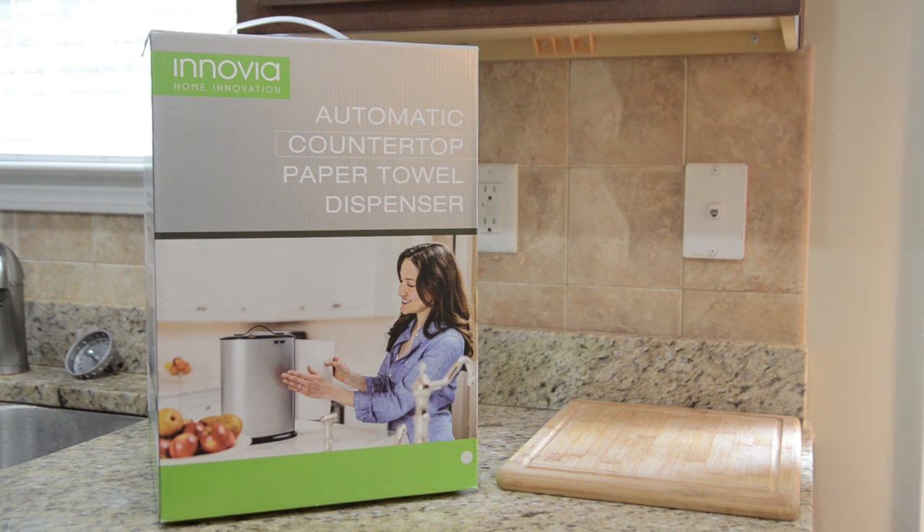I'm going to leave a link in the description to their website where you can go and check out this paper towel dispenser for yourself. It comes in a couple different variations. This is the countertop model, but they also have an under-the-counter model if you want to save some space. The price on this is $99 and it comes in four different colors — this is the stainless version, but you can also get it in black, red, and white.